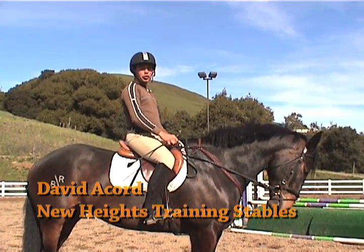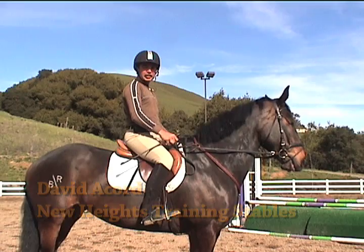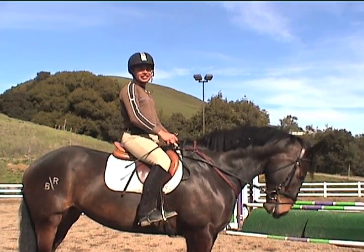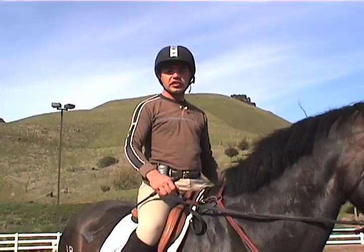Hi, I'm David Acord from New Heights Training Stables and Graceland Equestrian Center, and today I'm going to teach you how to see a distance. We're going to start by practicing cantering over a single pole on the ground and counting down to our distance.